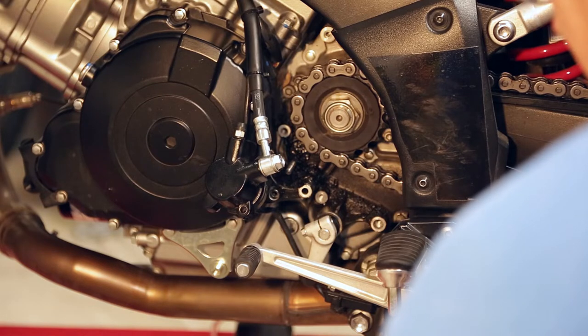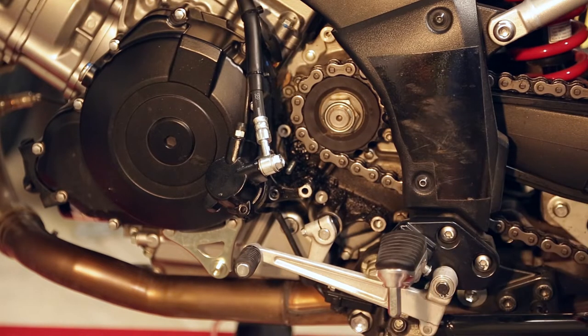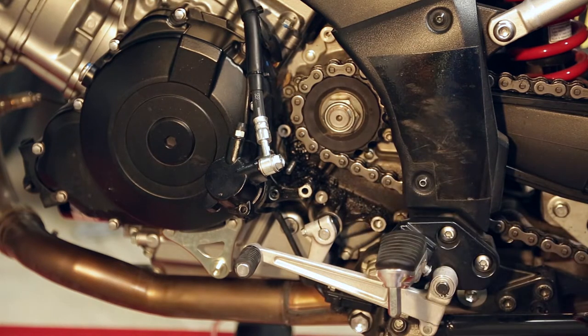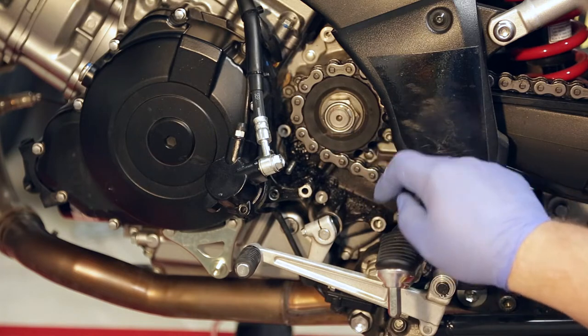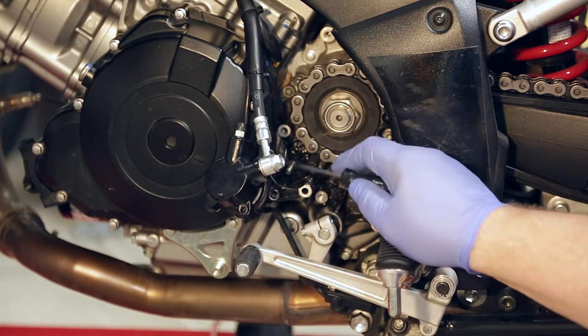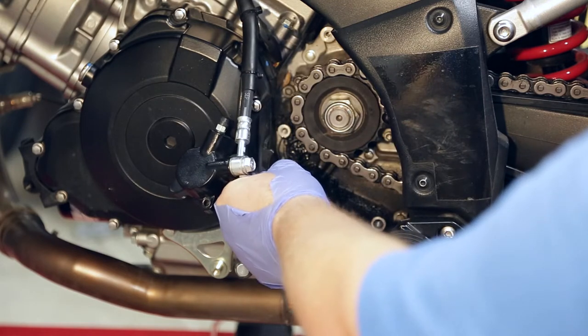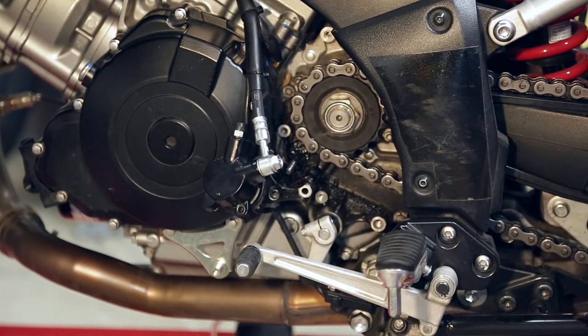Then I'll use WD-40 — I'll spray it in there to loosen everything up, get my rag and start wiping it all out. Once I get all the stuff around there clean, I'll pull the clutch push rod out, clean that up good, put it back, and then we'll be ready to reassemble.